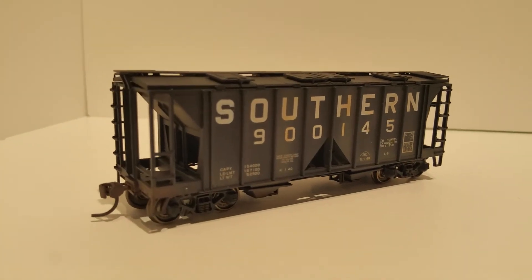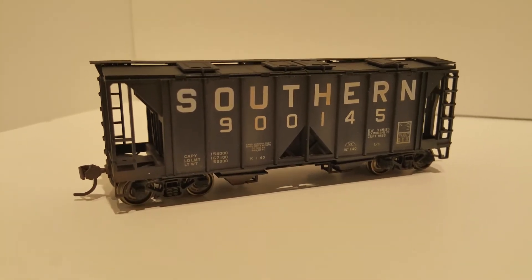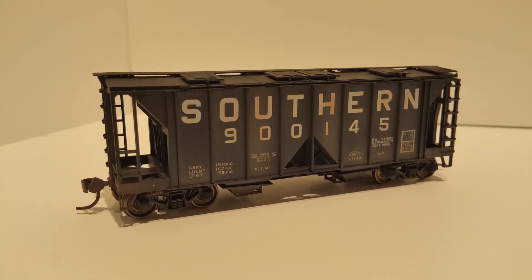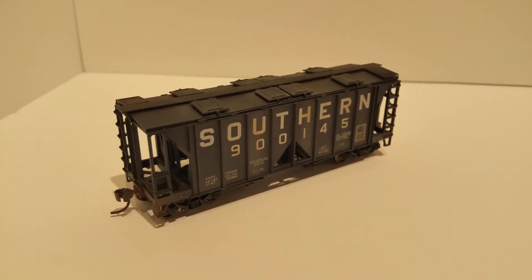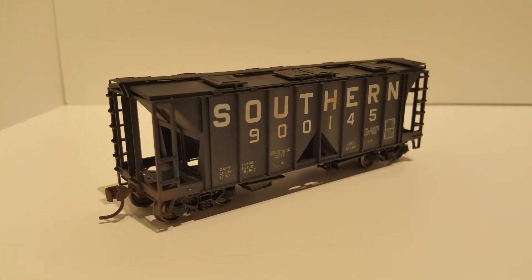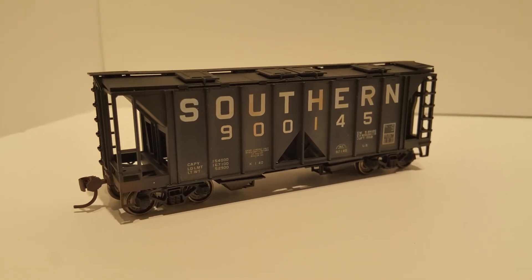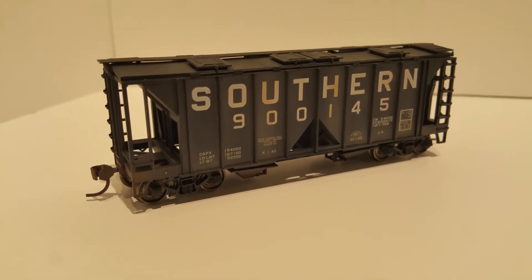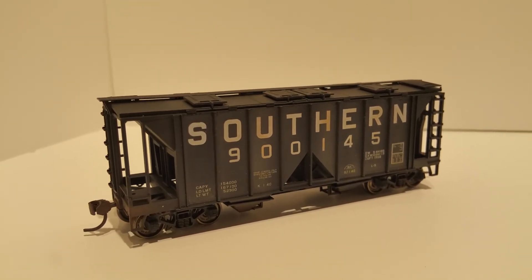This is similar to the one before it — road number 900145. Notice I've used a little bit of rust. You can see it on the lettering, the first zero and the road number. I believe the advice to go light on the weathering unless you really know what you're doing. It's all in the eyes of the beholder, but I'd much rather see a lightly weathered car than one that looks like it's been resurrected from some place.